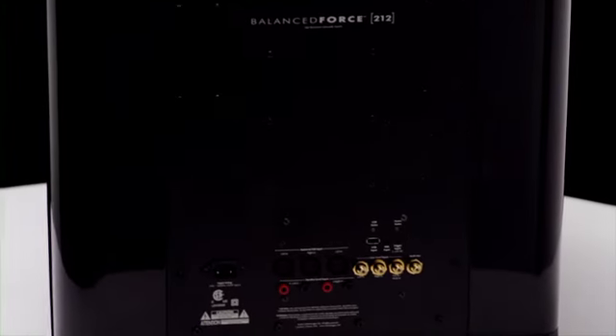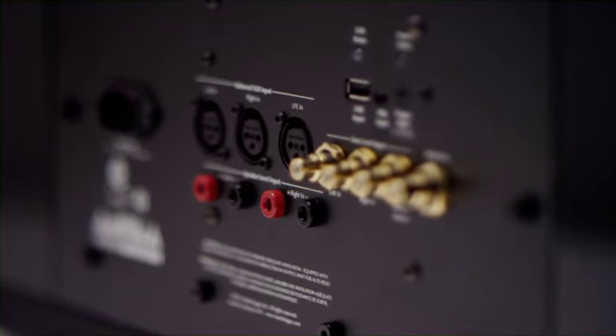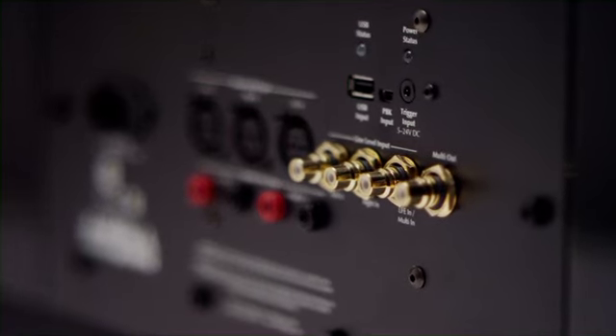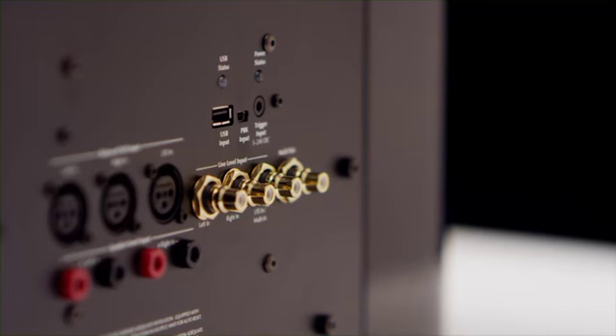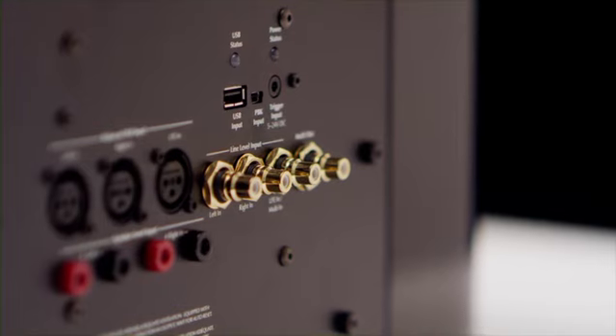Balance Force subwoofers offer both stereo connections in XLR and RCA, as well as speaker level and LFE connections in XLR and RCA as well. These operate simultaneously to allow you to switch between both music and movies. There's even a subwoofer output for integrating an additional subwoofer in your room environment.